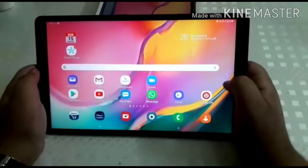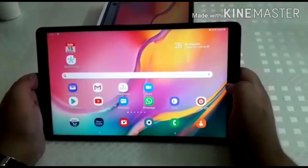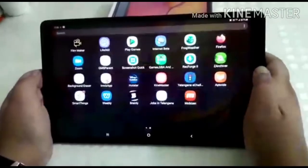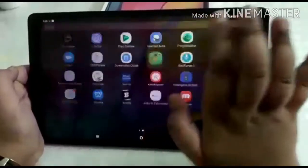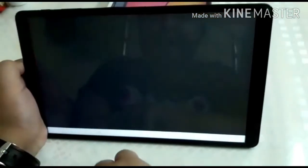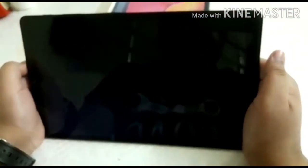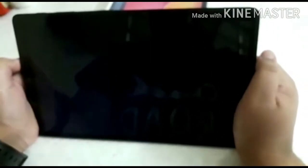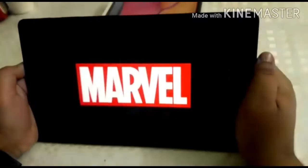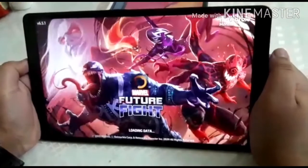Now I will show you the gaming controls and graphics of the tablet by running a high graphic, high performance game known as Marvel Future Fight. It's opening.